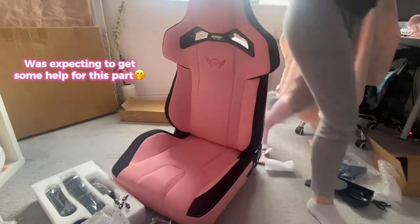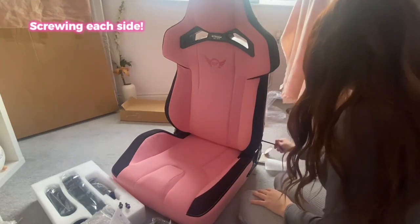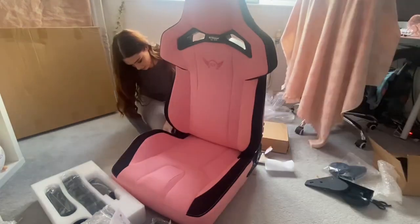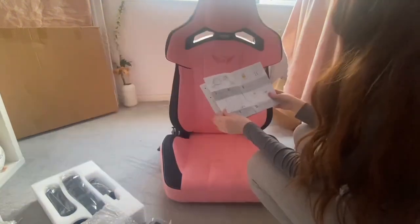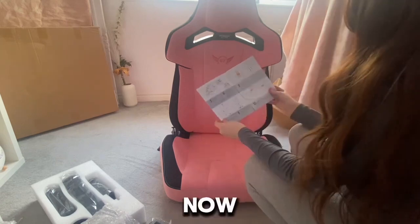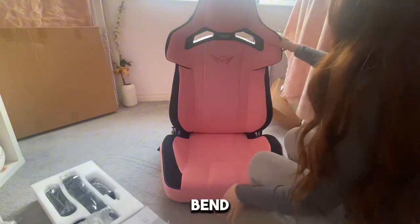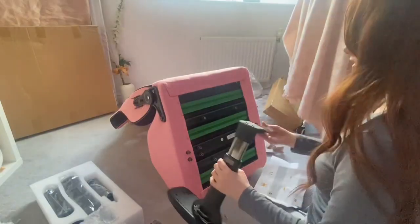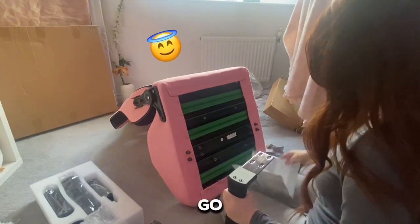Oh, okay. That's a good one — I have to put it on. Now, underneath we gotta bend this over. You know what I love? I love that the screws are already left in so you know where to go.